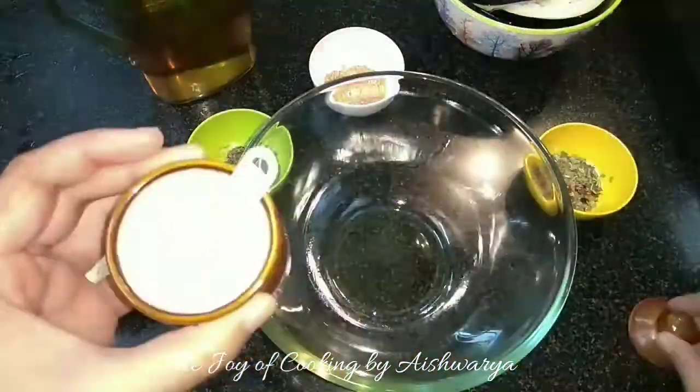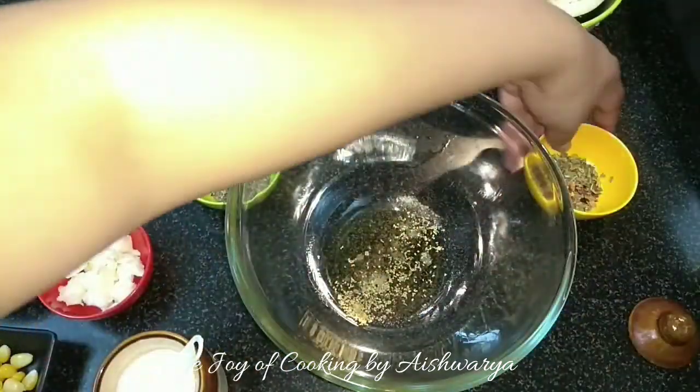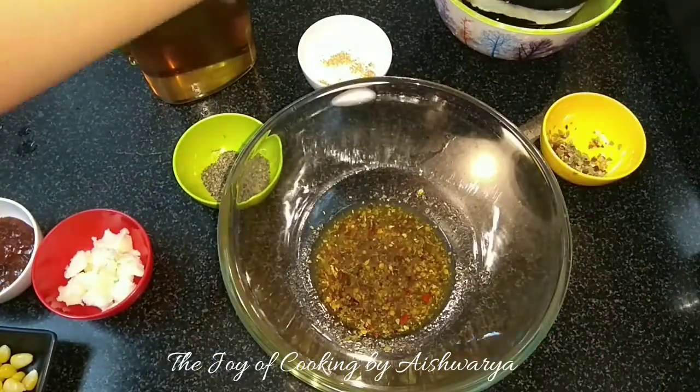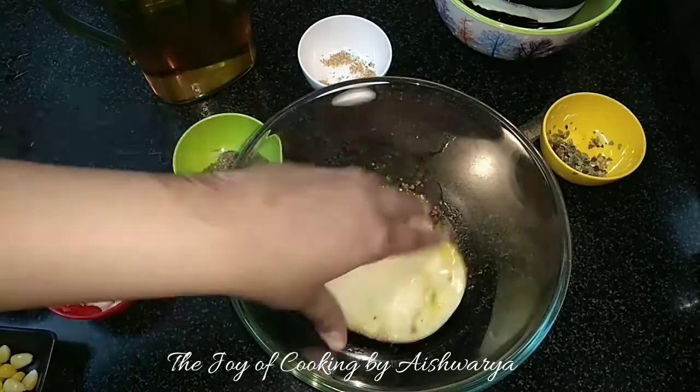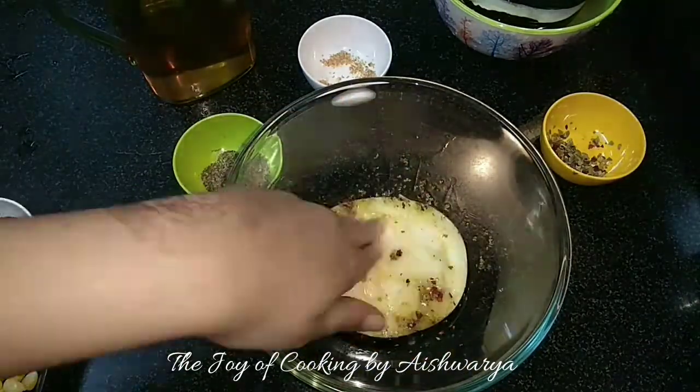First, in the mixing bowl I will take oil. To it I will add salt as per taste, then add the black pepper powder, garlic powder, and mixed herbs. Mix it well and then marinate the eggplant into it for about 10 minutes. Coat it nicely and perfectly.